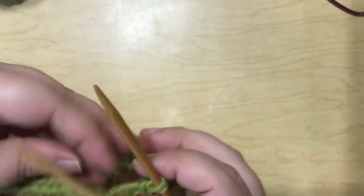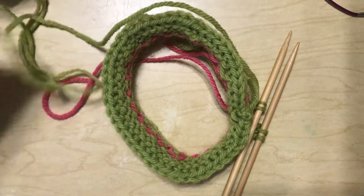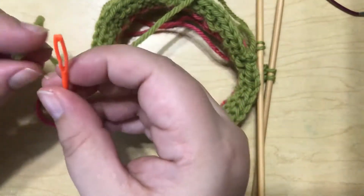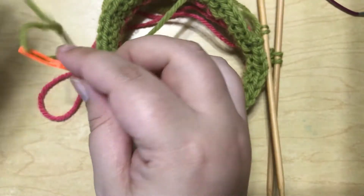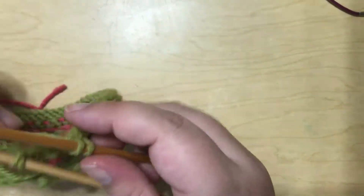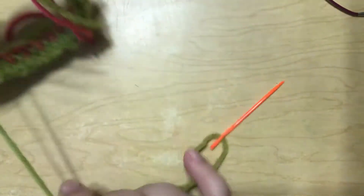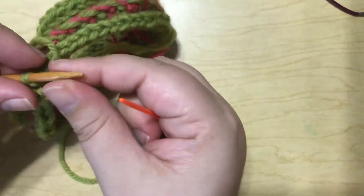And there we go. I'm going to cut my working yarn, thread it onto a darning needle, and turn these around so I've got them going the right way. Now to set up, we're just going to Kitchener stitch these together.